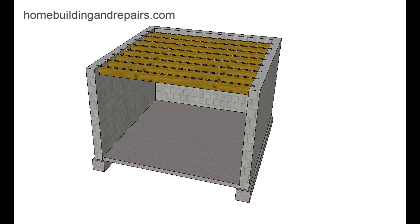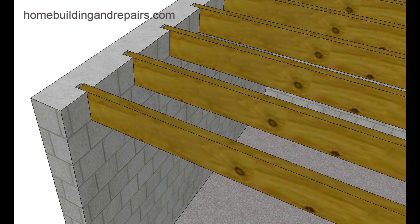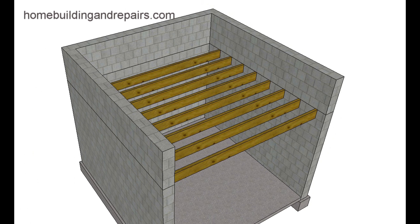Here's another question that was sent to me. The individual has a block wall with joists that are actually setting inside of the block wall. This isn't uncommon. You'll actually see where they have notches cut out of the blocks — sometimes they cut one side of the block, sometimes they cut the entire block and then fill it in, and then stack the blocks on top and work their way up the rest of the building.